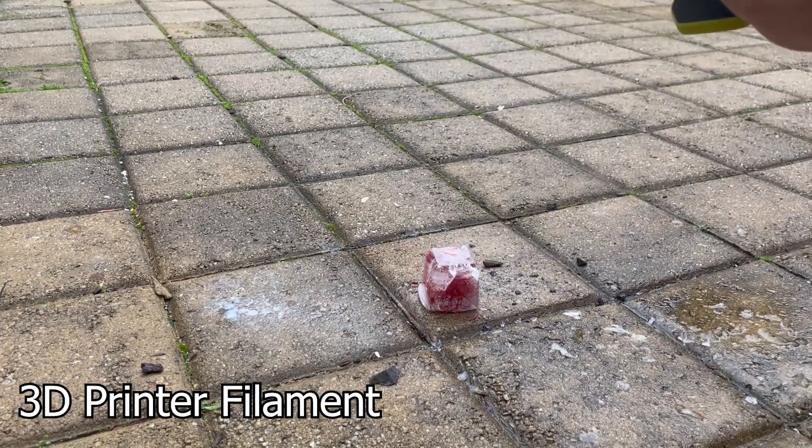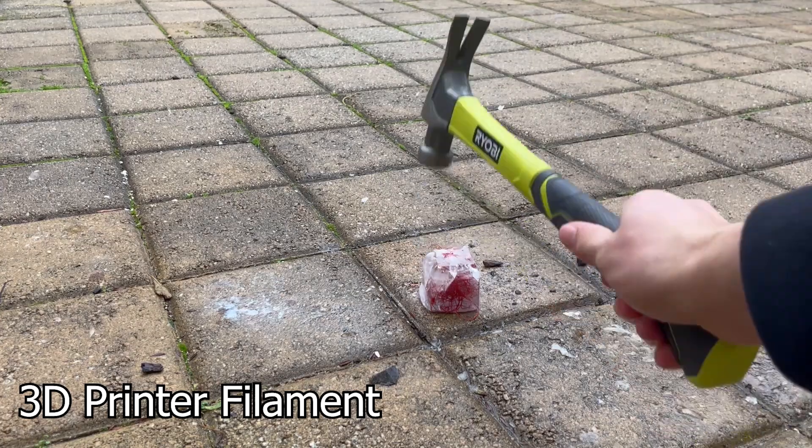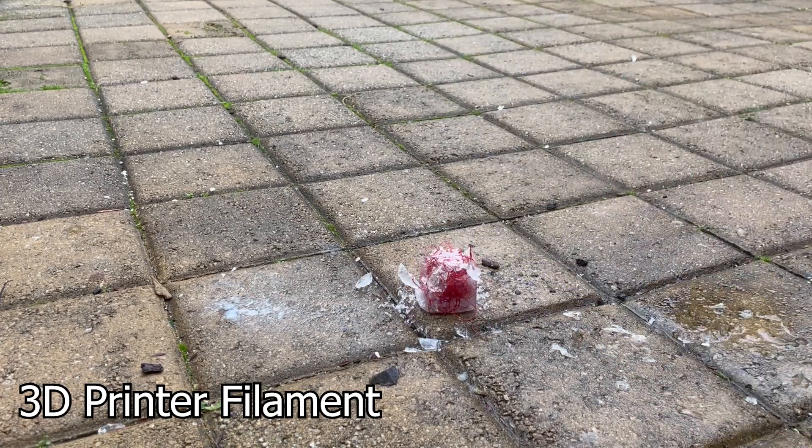The last one was 3D printer filament. It broke, but it didn't go everywhere, which was kind of nice for the clean up — made it quite easy.